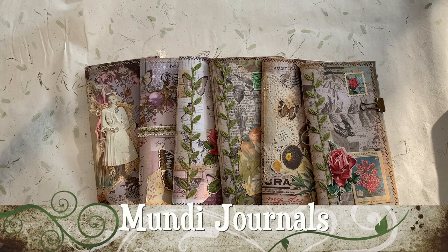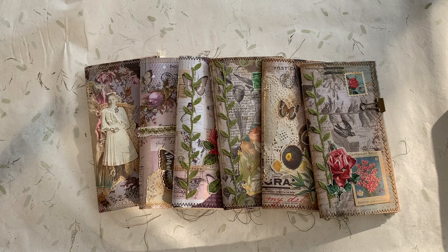Hi everyone, this is Lynn from Monday Journals and I'm going to be sharing today some traveler notebook inserts that I made. They are collaged and they are standard traveler's notebook size.